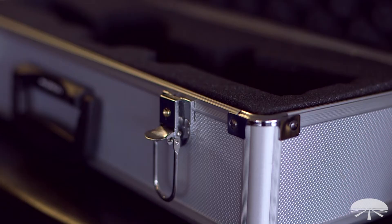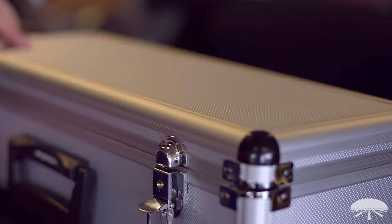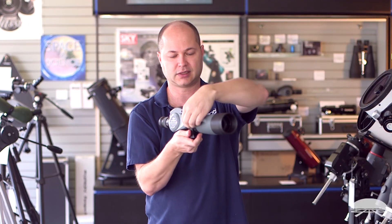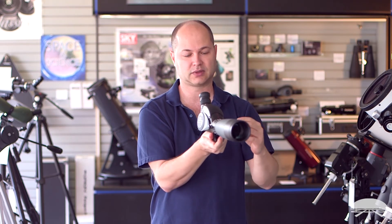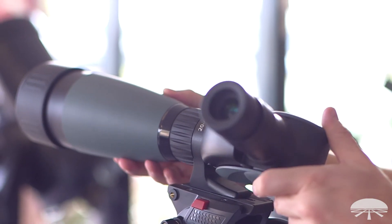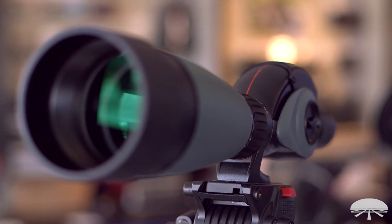So again, the Vari-Angle here — it weighs 3.6 pounds, fits onto any standard photo tripod, and on the side you've got a little lock so you can rotate it. Say you're target shooting: you can put it on the tripod and rotate it sideways, so if you're kneeling down or laying down, you can look sideways into it. A really handy feature right there.